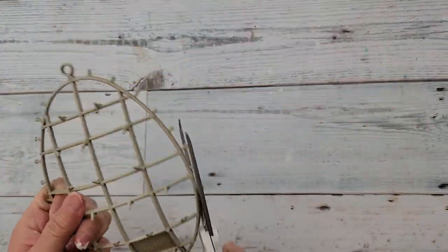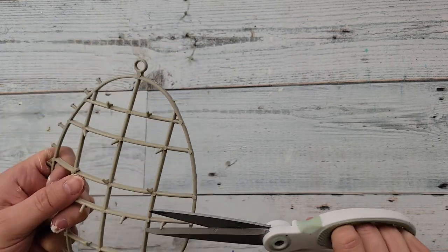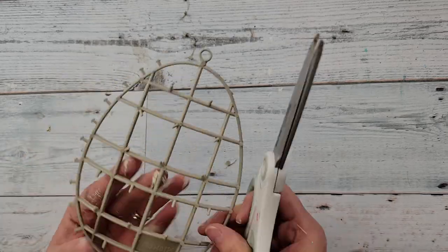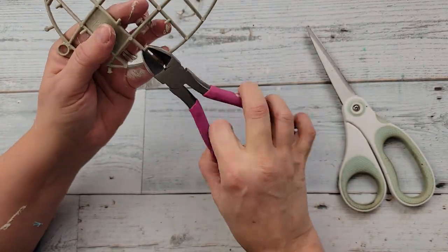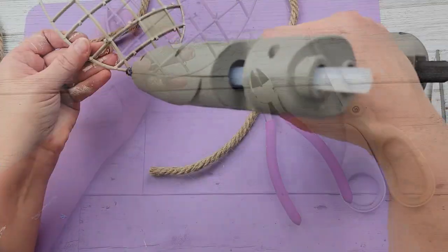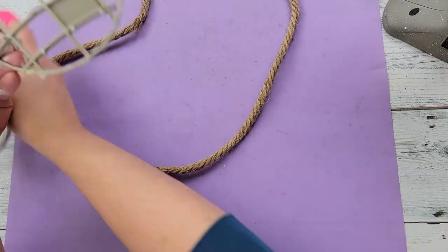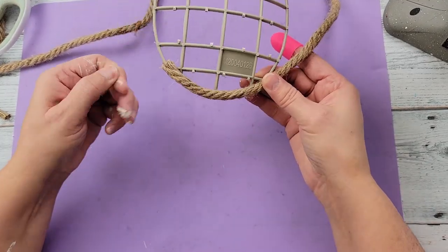I take my scissors and I'm cutting off all of the stuff around the edge, but the angle was kind of weird for my scissors on those middle pegs, so I took my wire cutters and cut them — they came right off. Once I had it all trimmed up, I'm taking my rope from Dollar Tree and just hot gluing it all around the edge of that egg.